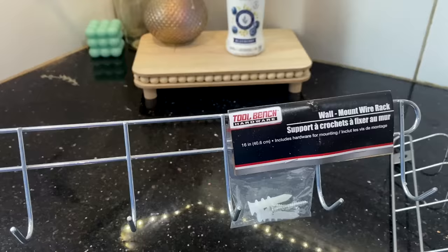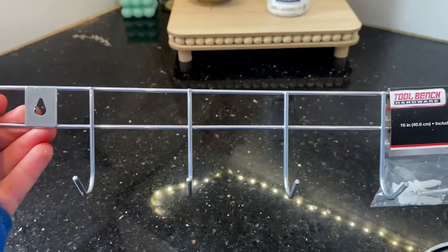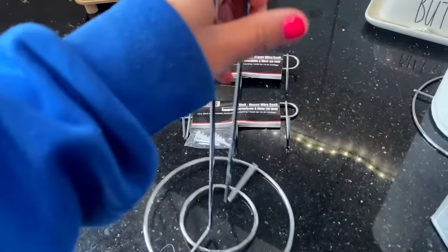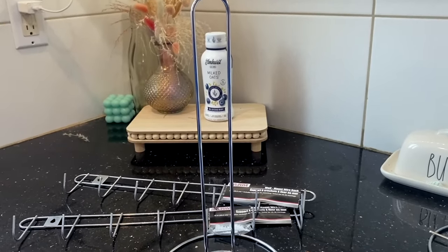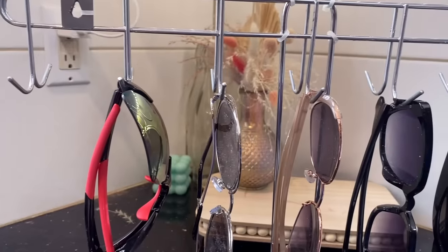These little metal things are from the hardware section — from the brand Toolbench. Dollar Tree has had these for years, but I've never really seen them in this silver color. I picked up two to help organize sunglasses — they mix really well with the paper towel holder from the kitchen section. I'm going to use a zip tie to attach them and I'll share how you can place your sunglasses to keep them organized and out of the way.